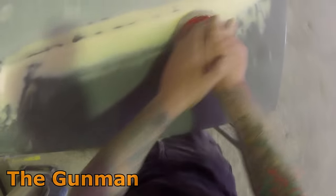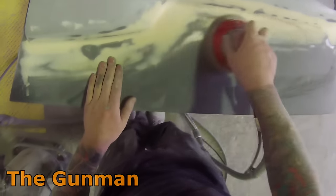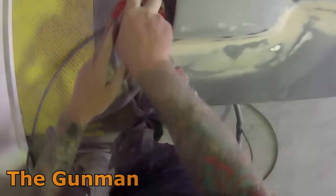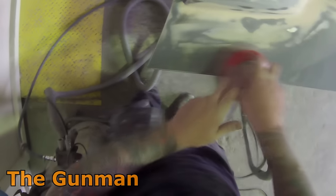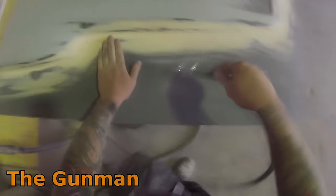Once I was happy it was straight enough with the 80 grit, I went over it with 180 grit first on the block, then used 180 again to sand the entire panel down. I'll be taking it into the booth, priming the bonnet and at the same time painting the inside. I've got some raw footage of that uploaded onto my other channel, the Gunman Raw — there are links in the description to that, my website, and Facebook pages.